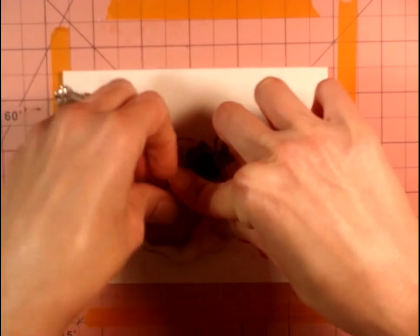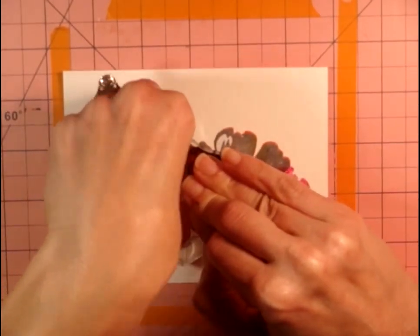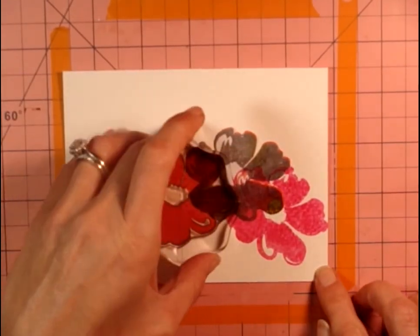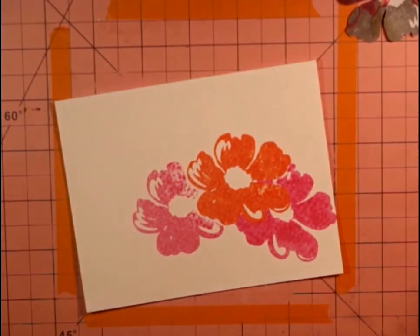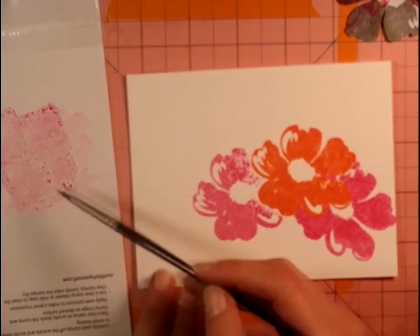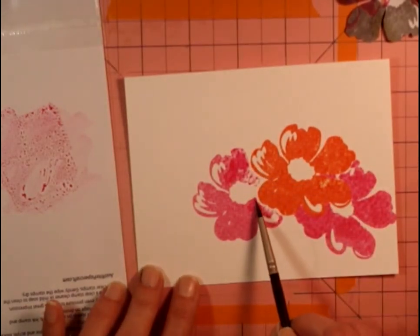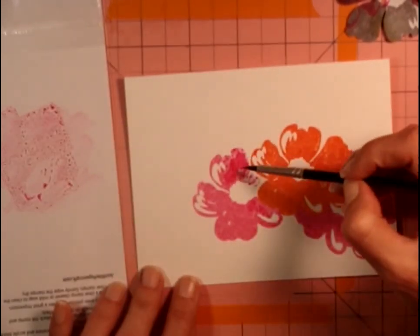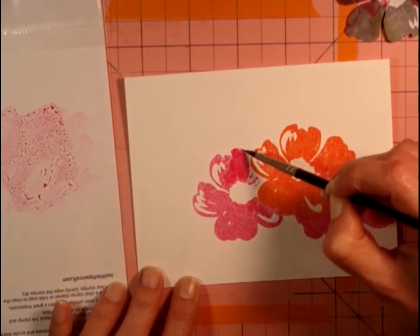I'm using Ink-a-Dink-a-Doo masking paper. The only problem I have with it is it doesn't stick very well for very long. So I didn't even bother taking the backing off — I just hold it down with my finger and use it that way. Because if it doesn't stick well anyway, why take the backing off and have it get stuck to itself or something else? Just leave it and you can reuse it over and over.